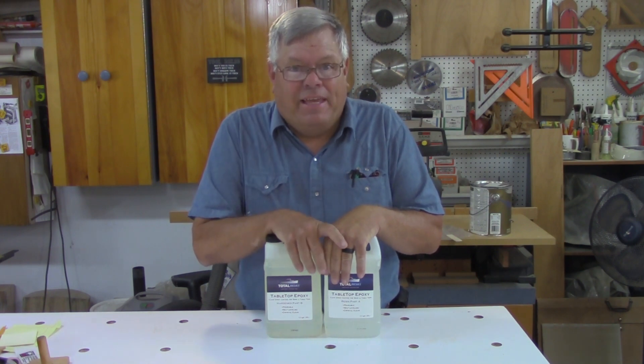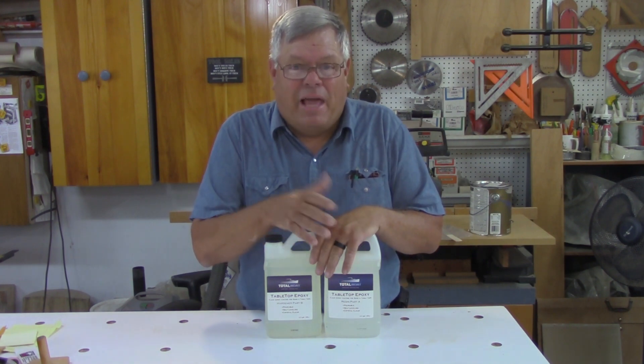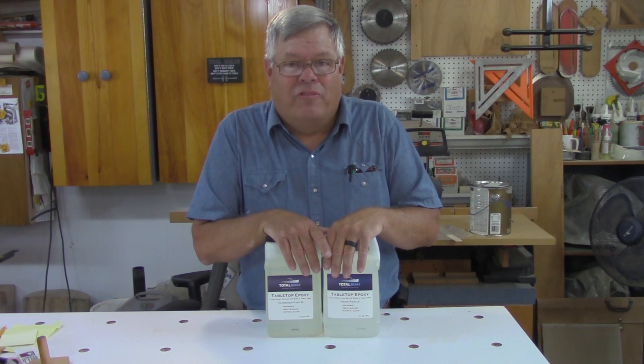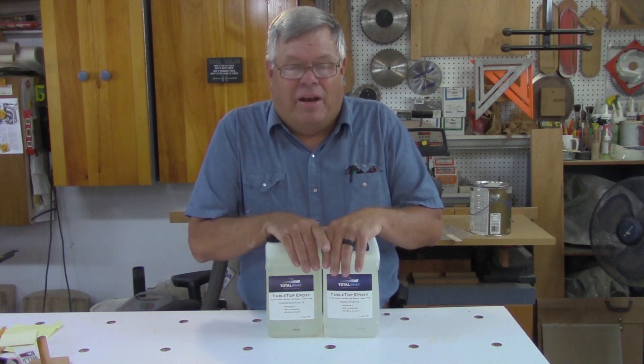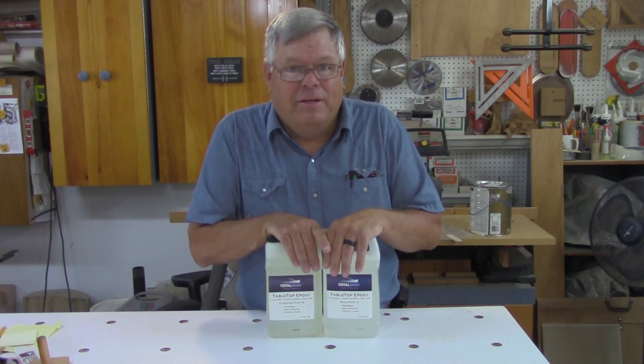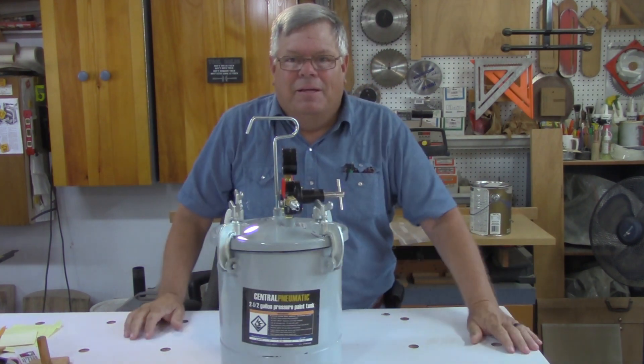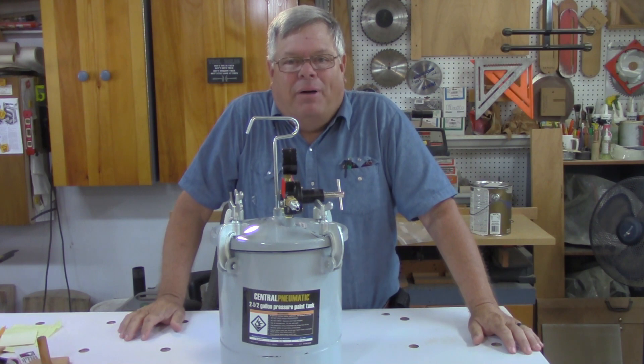I've been watching Zach Higgins' videos and learning some about how to use a pressure pot or a vacuum chamber. Just so happens we had a Harbor Freight store open up in town, and I got a 20% off coupon, so I went to Harbor Freight and bought a Harbor Freight paint pot.